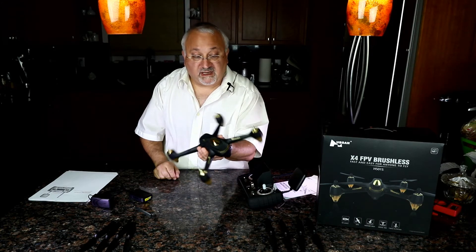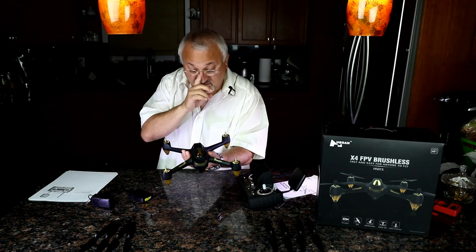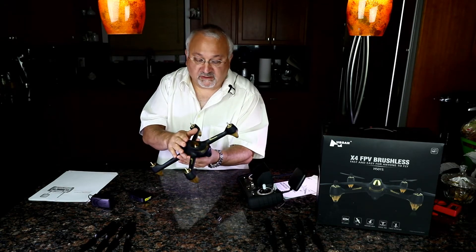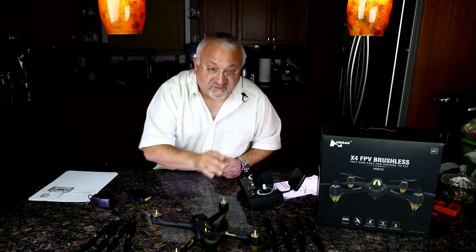I want to give a shout-out to Hubsan for making it other than white. I hate white drones — they're almost impossible to see high in the sky. Flat matte black — we'll see how that handles in the very hot Florida sun. I would actually prefer a bright color like orange, yellow, or green, which are very visible at a distance.